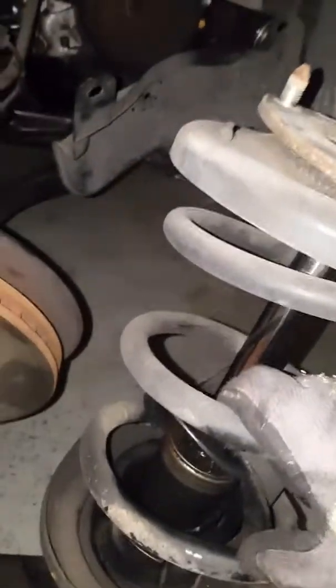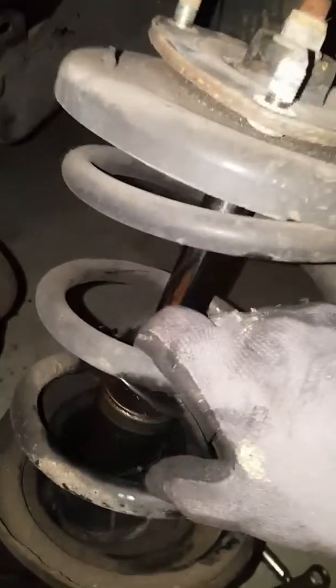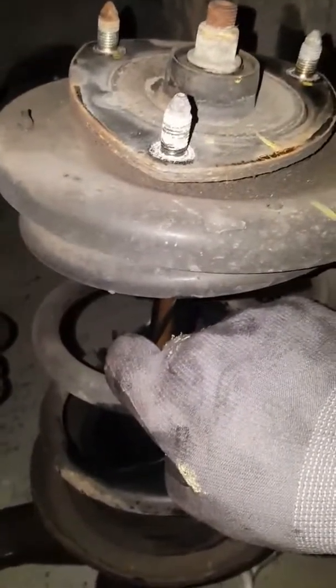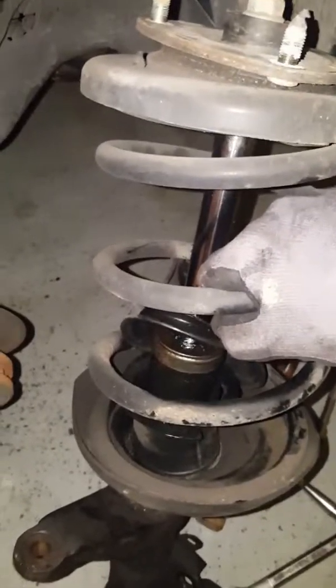Never ever loosen that center nut unless you have a spring compressor. There's a McPherson strut compressor for these — you can rent one pretty cheaply, around 40 bucks. Compress the spring first — that's the safest way. Take out the whole assembly, compress the spring, then take that nut off. If you're not changing the whole assembly, do not loosen that nut, because it's under tremendous load and you might lose a toe or a foot. Be very careful when dealing with any suspension pieces.